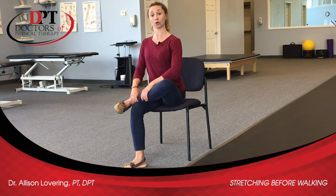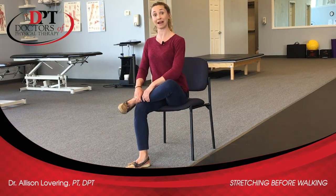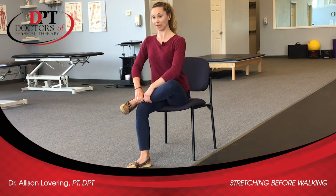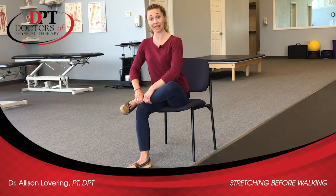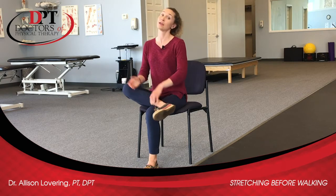If you want a little bit more of a stretch, you can just start to lean forward, keeping that nice posture in your back and not slouching forward, and hold there for about 30 seconds. Then you can sit back — you can switch between the two sides and alternate, or you can do three to five times on one leg and then switch to the other side. These are some really easy stretches you can do just sitting in a chair to act as a nice warm-up before you go out for a walk.